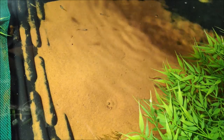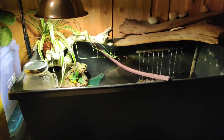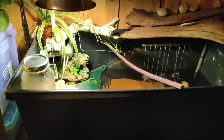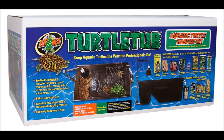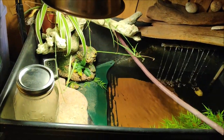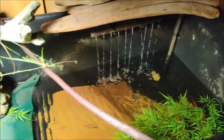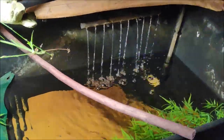They want to be able to completely bury themselves. You can buy this riverbed sand on Amazon for $20 for 10 pounds. This is 20 pounds of it in a three-foot long by two-foot wide turtle tub — this is a Zoo Med turtle tub kit. The Zoo Med turtle tub kit is available for $250 and it comes with an absurd amount of stuff. My only tip is you might want to replace the filter after the first year — I've heard on other reviews that it's not so great.